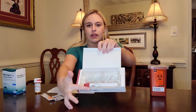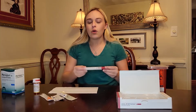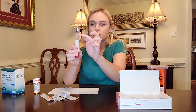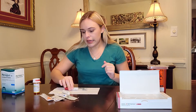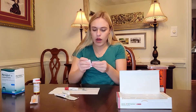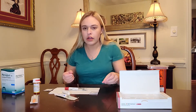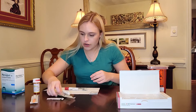This is what the Gonal-F pen looks like inside. You'll get your own little needles in each pack, and here is the pen — you can see right here there's a little dial. I am on a dose of 450 units. This comes as 900, so half of it is gone because I already used the other 450 this morning. I'm going to take one of my alcohol swabs and it's really important to make sure we are as sterile as possible to avoid any infection, because you are introducing a hole into your body.